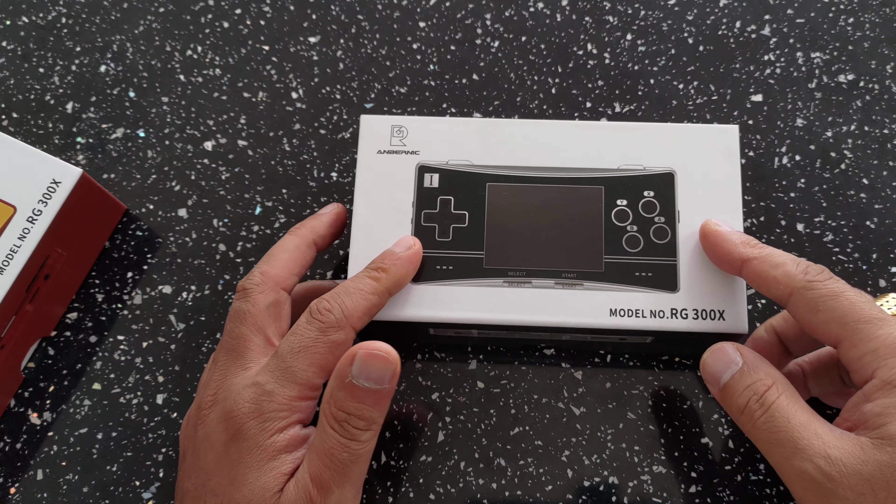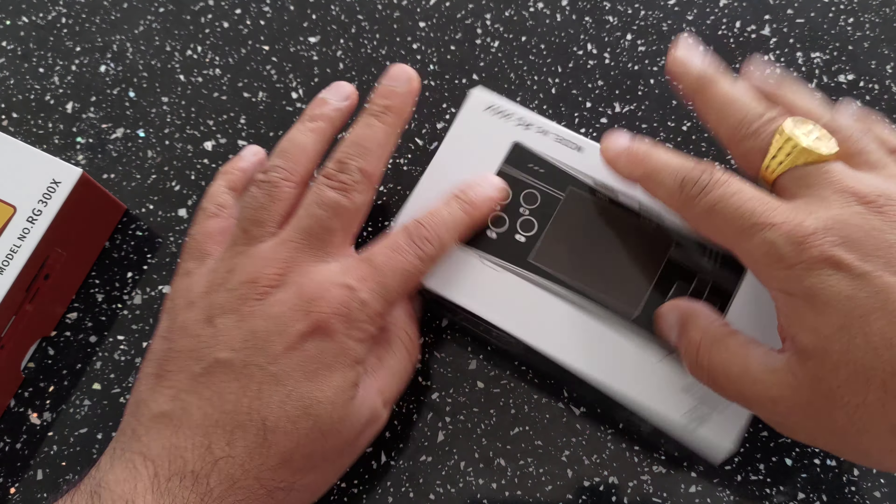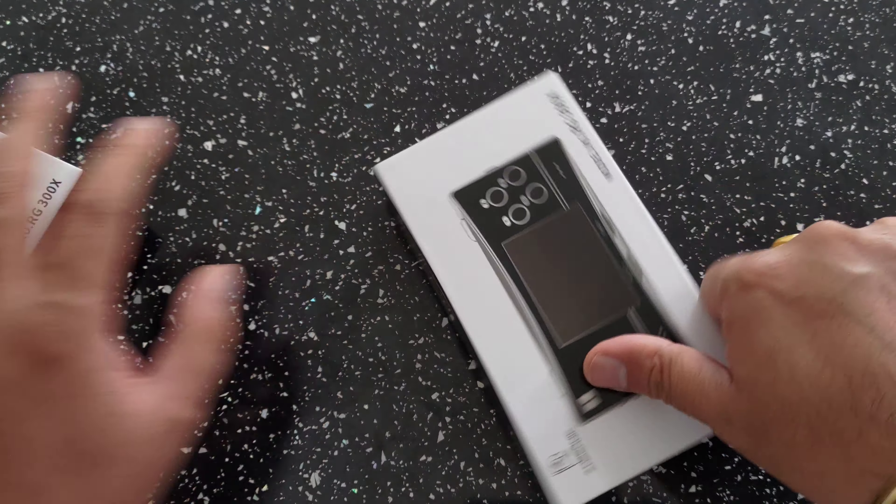Hi guys and welcome to RG Handouts again. I've already done an unboxing of the RG300X, but we've also got the black one in just now. So what we can do is just have a quick comparison and check the two colors out.